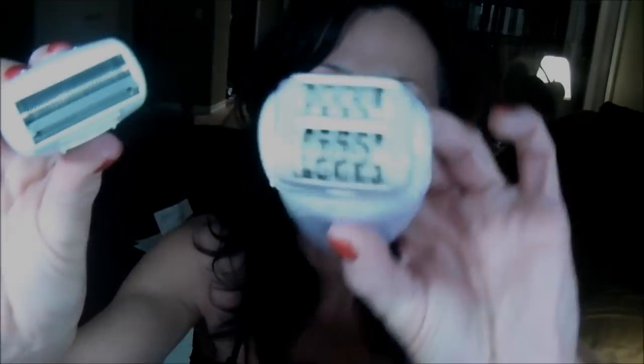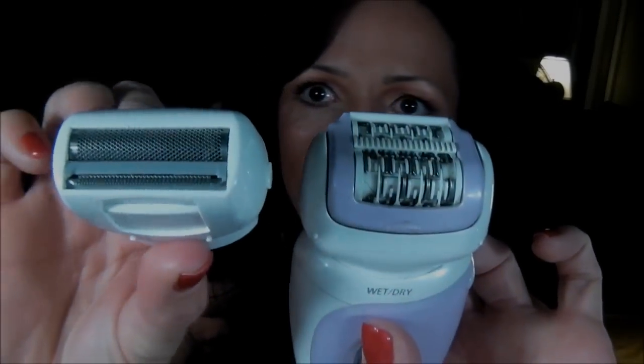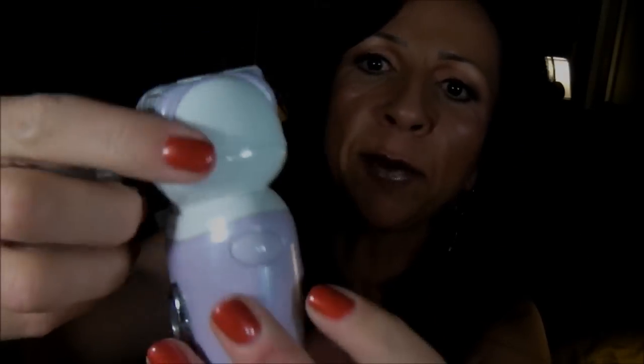So there's the shaver head. There's the actual epilator head — there's a little button on the side, you just push it and take this head out, then you can put the shaver head in and it clicks in just like so. And then you have the most fabulous shaver I've ever seen in my life. Johan uses men's shavers and none of them he likes as much as he likes this one.